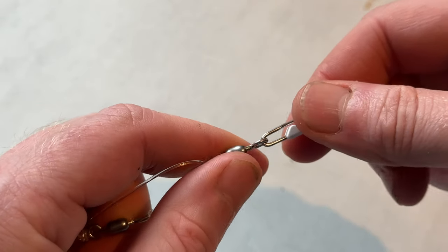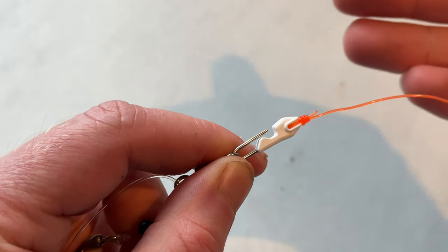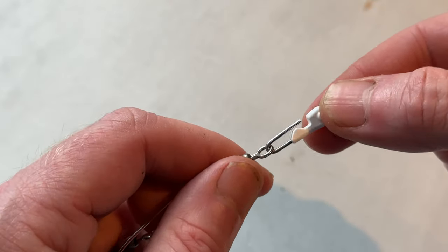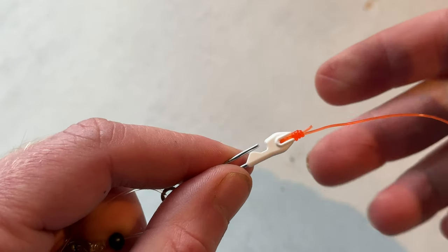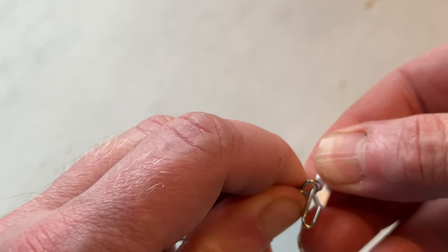You can see the rig comes off, rig goes on — nice and simple. But why should you do this? Why not just tie it straight on? Well, for starters, if you wanted to change to a rig with a smaller hook, for example, you don't want to be cutting your rigs up or cutting your line. By having the clip on the end, just get the next rig out, clip it on and you're good to go.